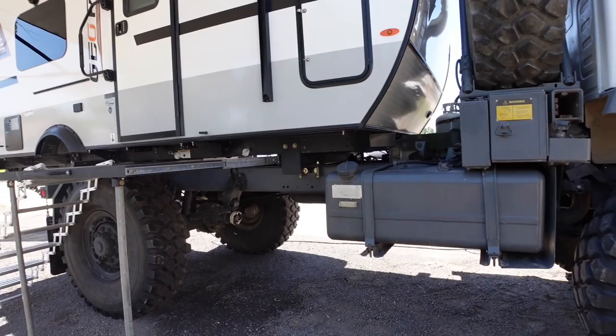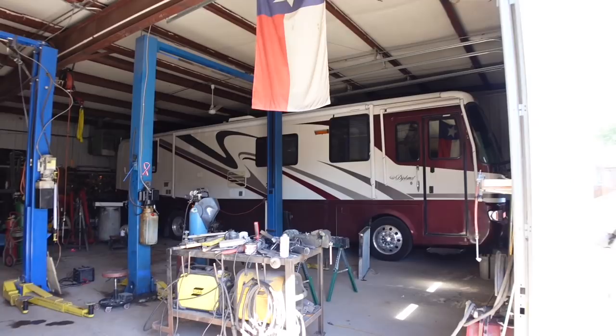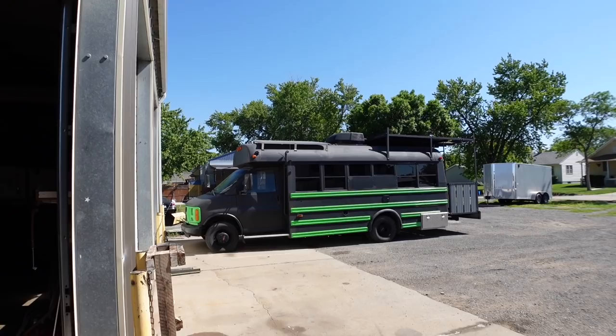If you were looking at a big pusher rig or something like that, you're going to be right in the same mileage area — and they have one of those too. That gets about the same mileage. This is just so much cooler though. That's his daughter's bus — two-wheel drive. Yeah, that's nice.